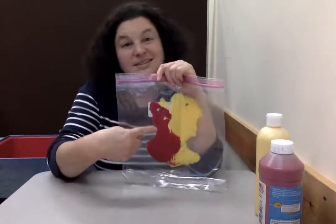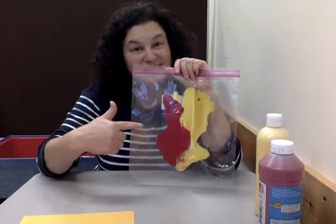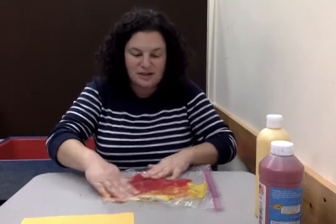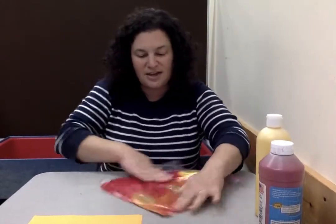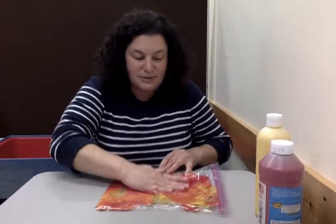Right now it's not orange — this doesn't look like a pumpkin. This looks like the color of a pumpkin; this doesn't. But now is the fun part — we're gonna use our hands and mix it together. We're gonna squeeze those colors all around, try to get the yellow into the red and the red into the yellow, and we'll see what happens.